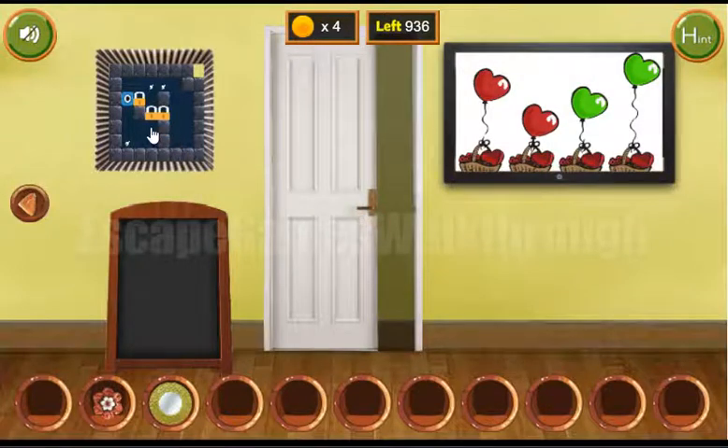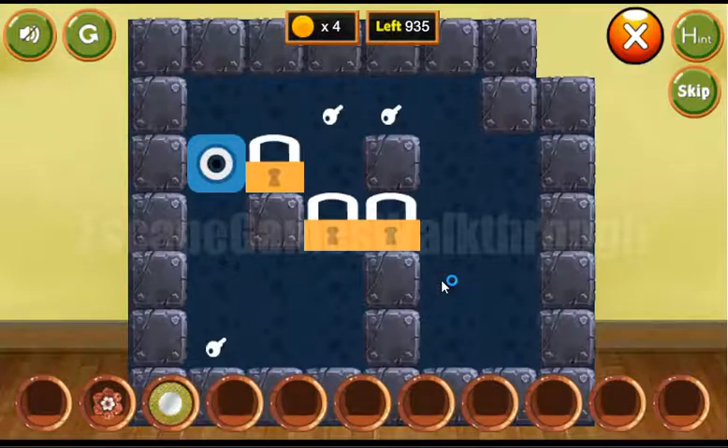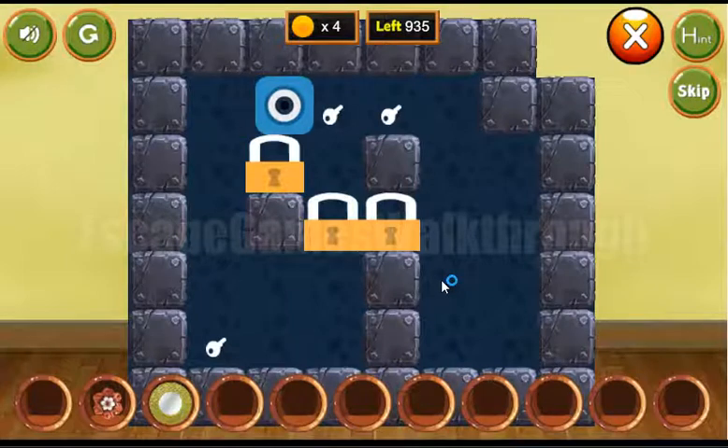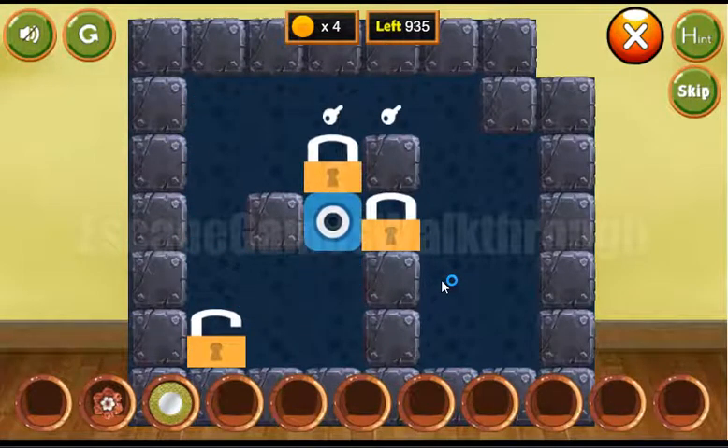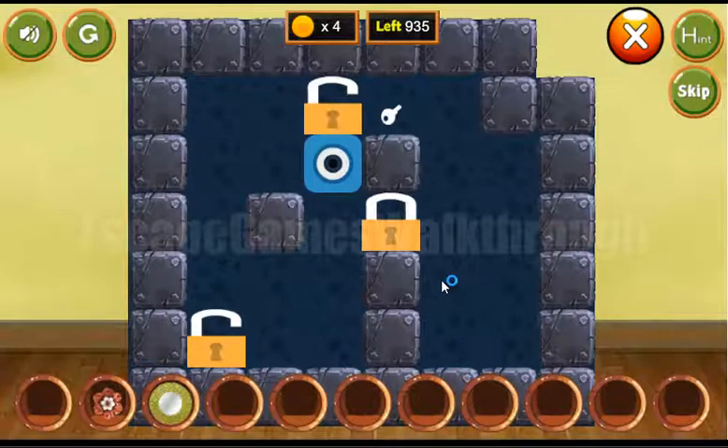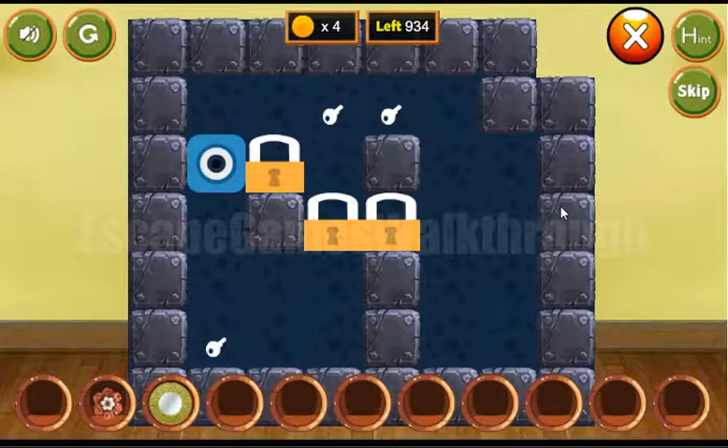Before going through the door, let's solve this puzzle. Our task here is to move all three locks to the positions with the keys. Here's the movement — one more time.